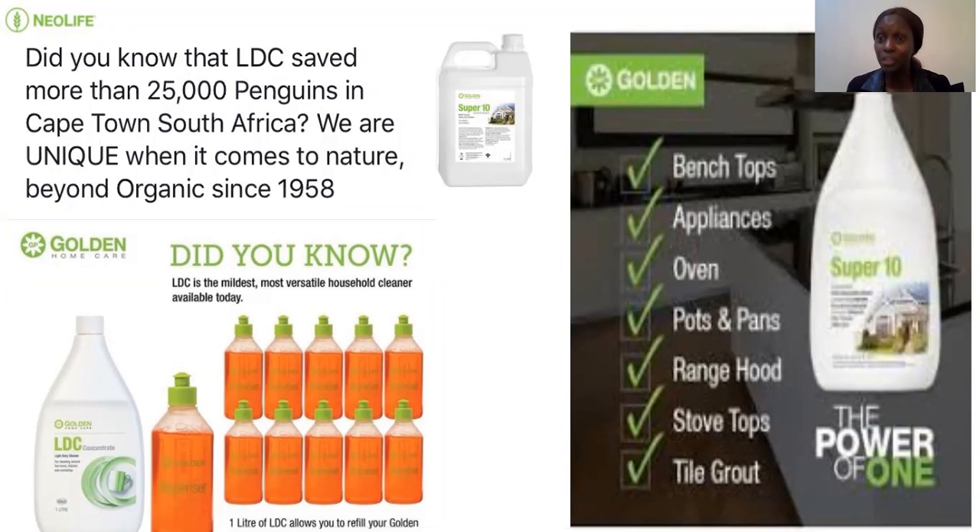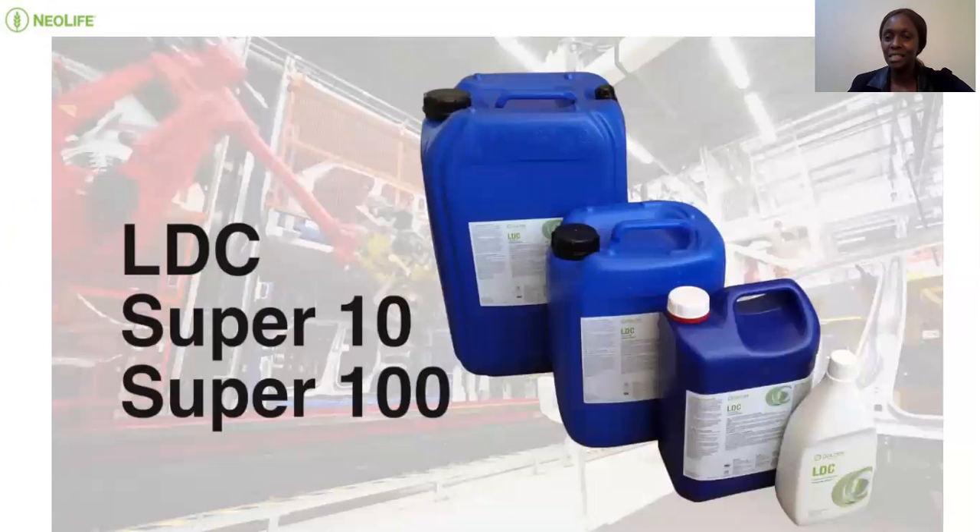Super 10 is used in factories — most tea and coffee factories in Kenya actually use our Super 10, the non-fragranced version. We have the fragranced in one liter, five liter, and 25 liters; and the non-fragranced in five liter and 25 liters. It can also be used in garages. When washing clothes that are very dirty at the collar, armpits, and pockets, you can first spray with Super 10, give it a few minutes, then soak with the rest of the clothes — it will do a great job.